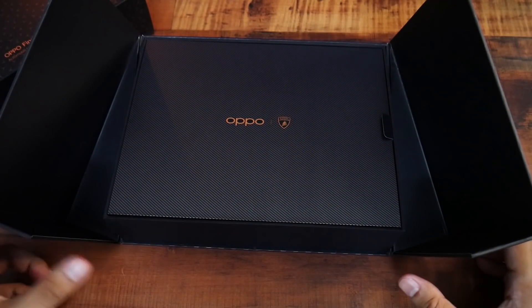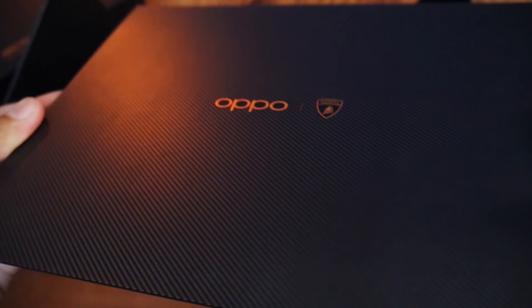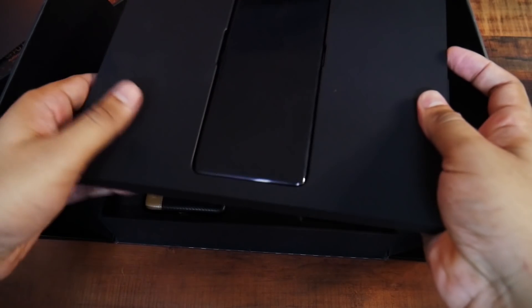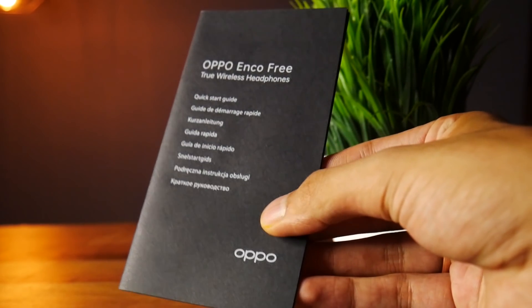So, the Oppo Find X2 Pro Lamborghini Edition box — you'll see it right here. In the box, we have all the paperwork on the side, some warranty card, and paperwork.